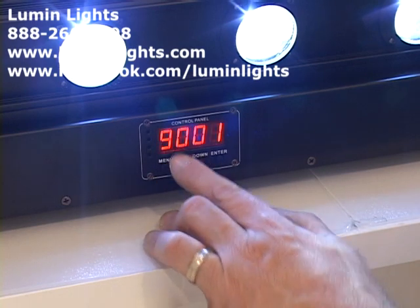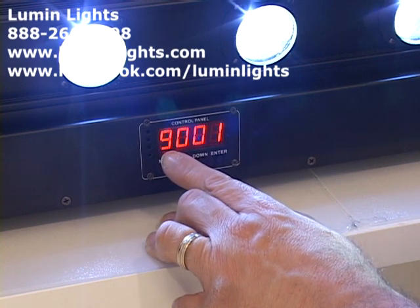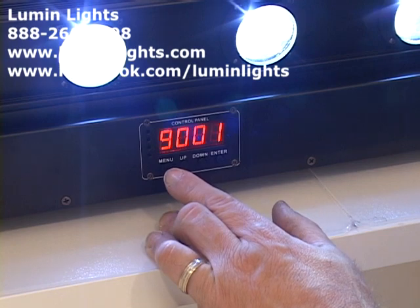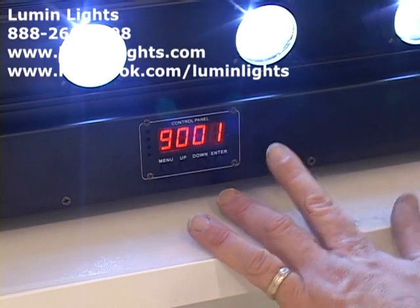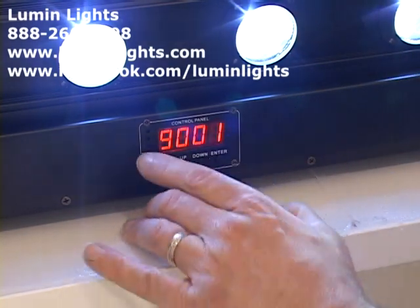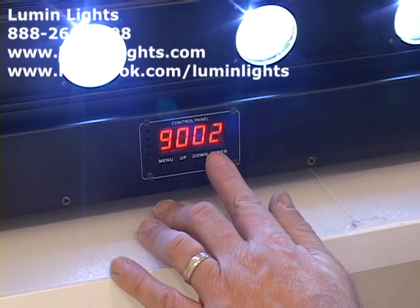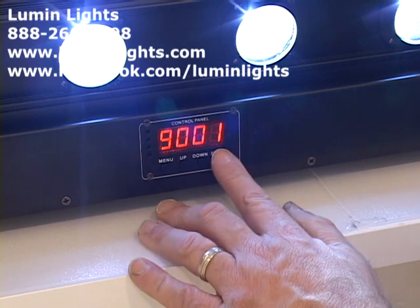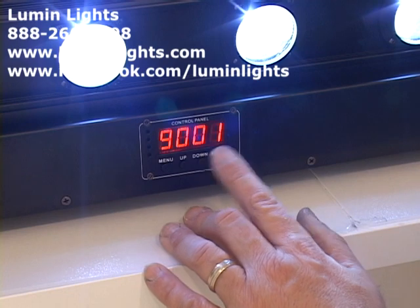Press the menu button again and you see 9001 — this stands for 9-channel DMX mode, which lets you access the built-in programs, the 22 built-in shows, and the overall color of the entire bar. You cannot change individual pixels in this mode. To set your DMX starting address, use the Up or Down arrow buttons to get to the address you want, then press Enter and the display flashes momentarily and stops.